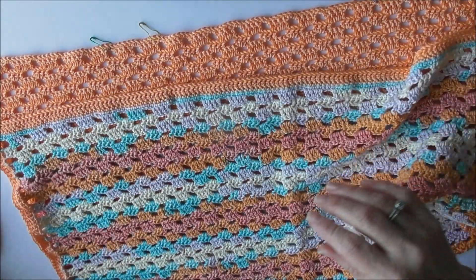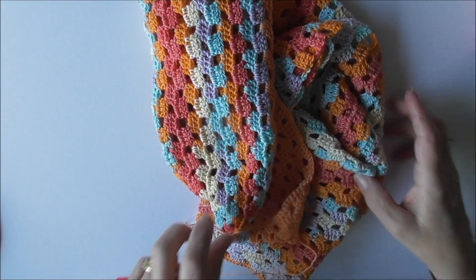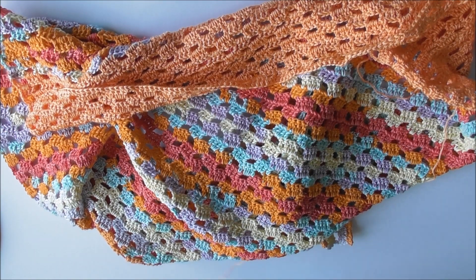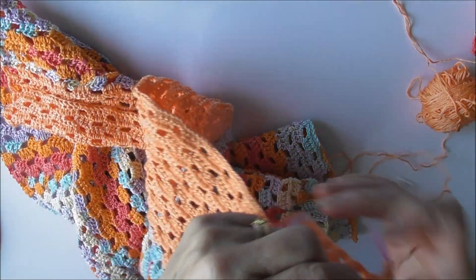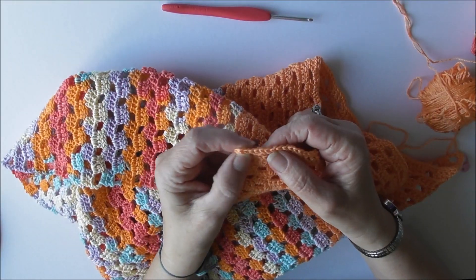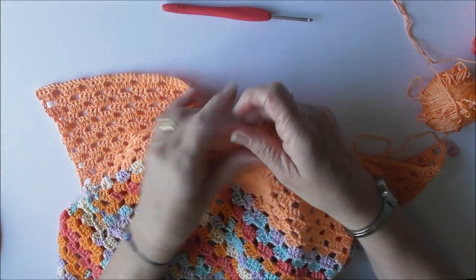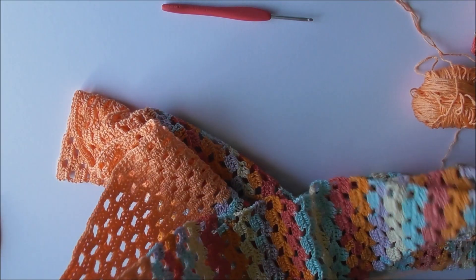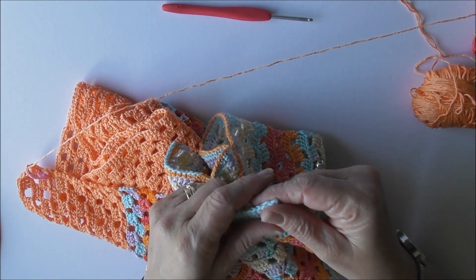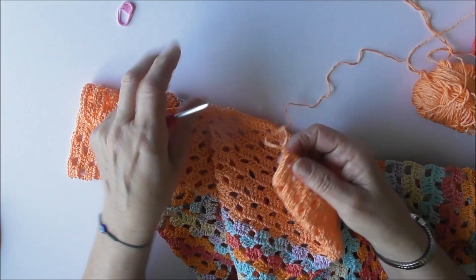The next thing you've got to do - which I've already done - is the last row: single crochet all the way across. As you can see, I've done all single crochet and I'll need to go all the way around - down the sides and down the bottom and up the other side in single crochet. I'll just quickly show you what I'm doing.